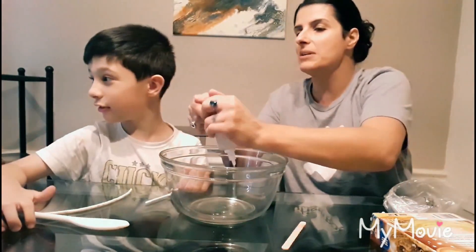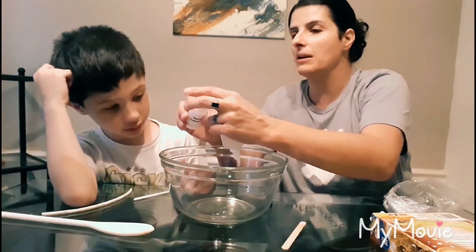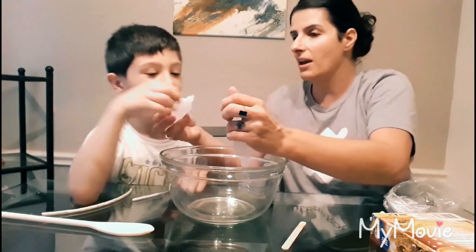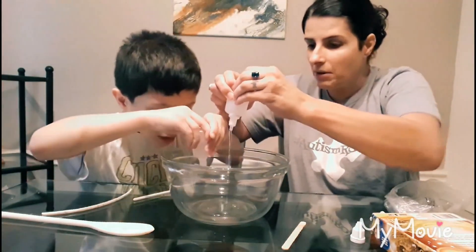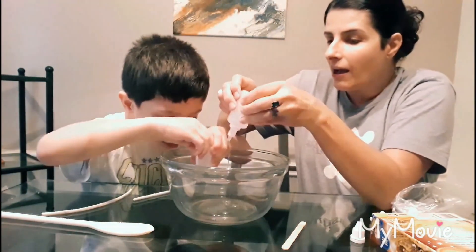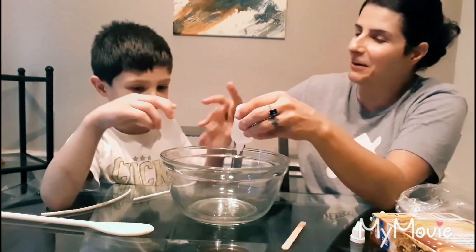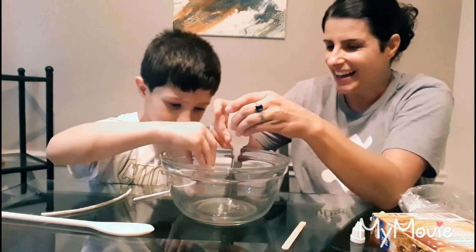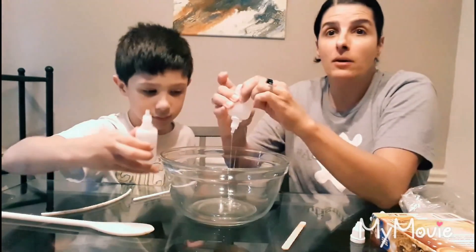Do you want to squeeze this one in? You can put that one in and mommy will squeeze the glue. You put that one in and mommy puts the glue in — keep squeezing! Oh, don't get it on your hand — that's glue.